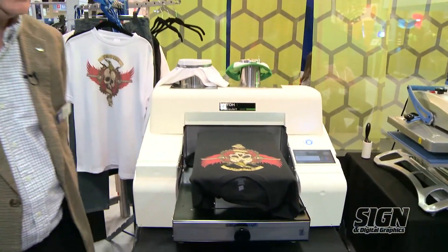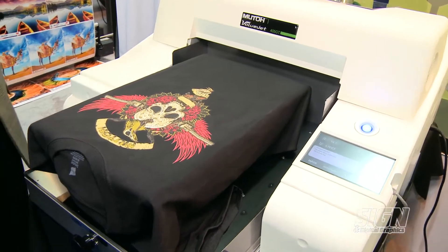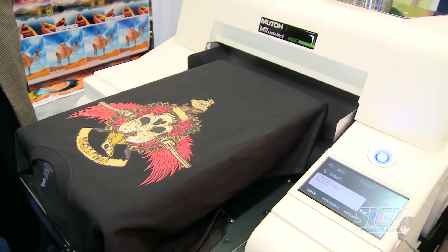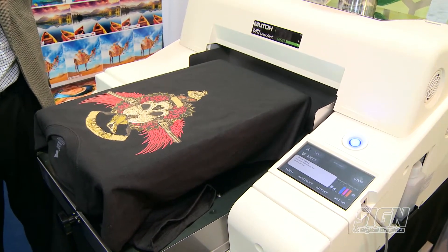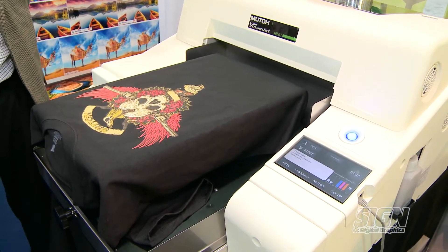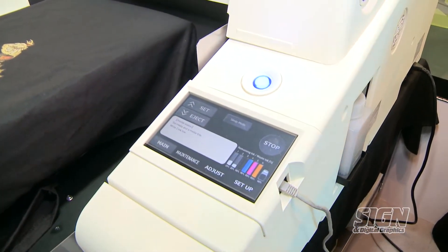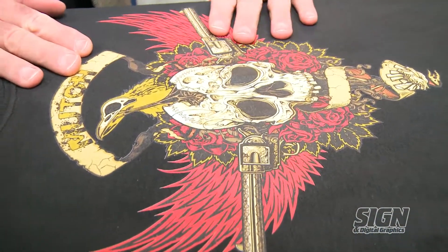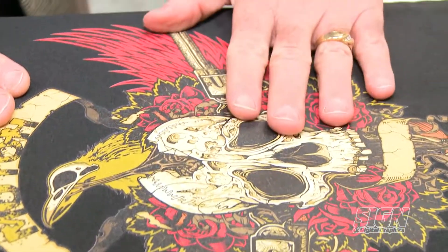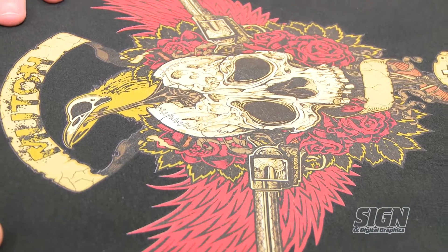Here's our third product, and it's brand new. It's our first entry into the direct-to-garment market, so we're really excited to get into a new market. We've got some great advantages with this direct-to-garment machine: speed, user-friendliness, and the ability of the inks to print on multiple types of materials. What you see here is a black shirt where we printed the white ink we talked about earlier — you can put white ink down, print over it, and get a great-looking image on a dark shirt.